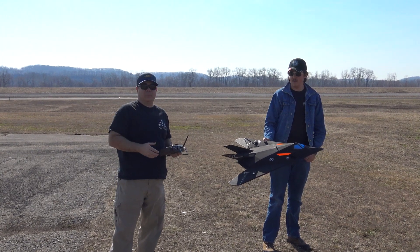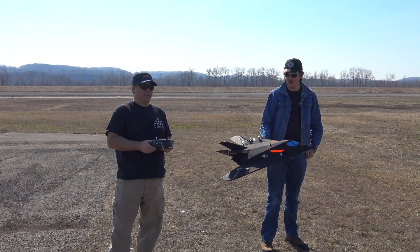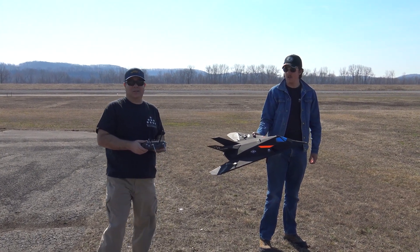Okay, first up we're going to do the 50 millimeter version. This will be the maiden toss — let's see how it goes. Ready, Jonas?